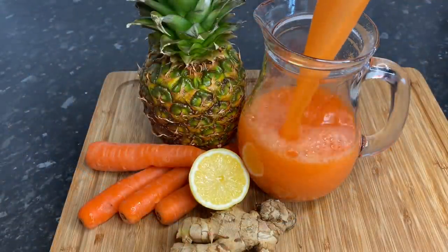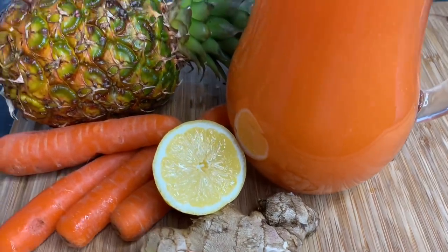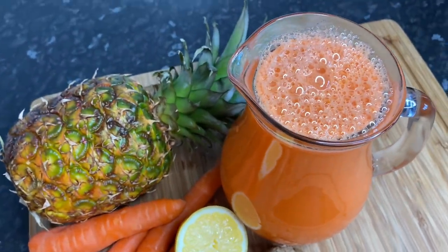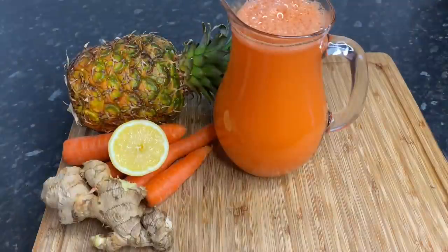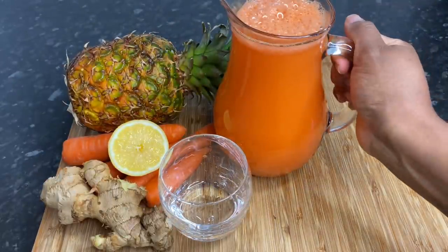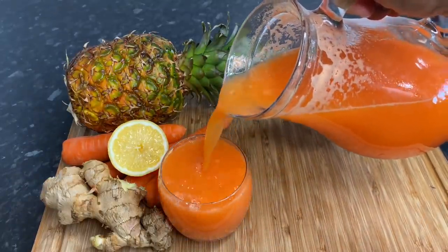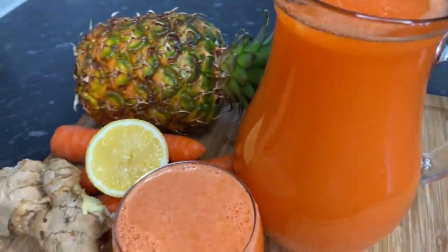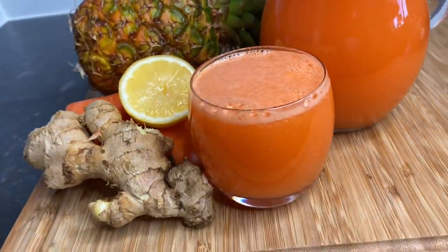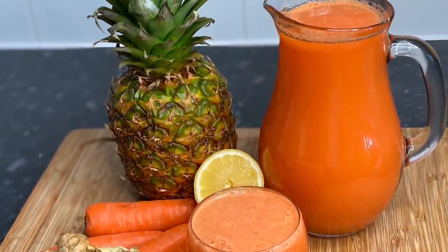Guys, this mix is amazing — my juice recipes never, ever fail! So if you try this recipe, don't forget to tag me on Instagram of course, subscribe to the channel, and let's get to 450k before the month ends. Thank you so much for watching and I'll see you again in my next one. Bye-bye!